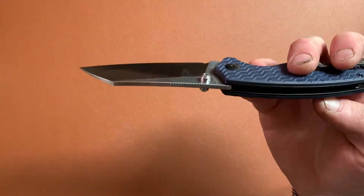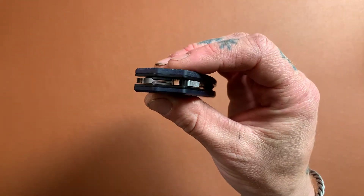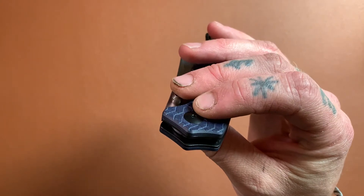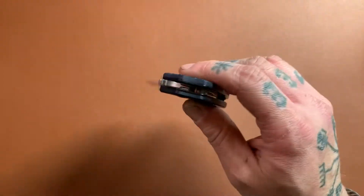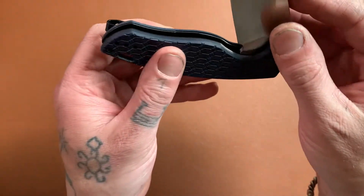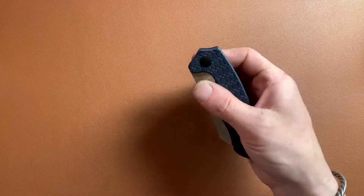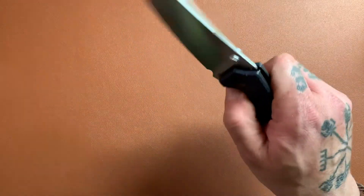The reason it's so smooth is because Kaiser is using some kind of multi-row bearing system in there. You can kind of see how the bearing cages are nested into the blade tang. I haven't taken it apart to really check it out, but all I know is it's just extremely smooth. The detent is fantastic — you can hear that click. I can reverse-flick this baby very easily, and man, this thing is just so fun to mess around with. It is so freaking smooth.